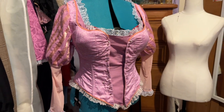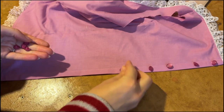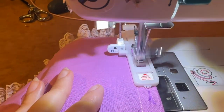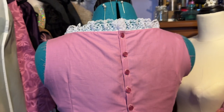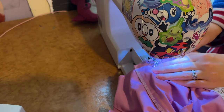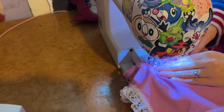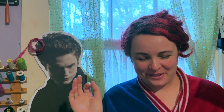With the lace attached to the bottom and top edge, all that's left to do is attach the sleeves and put buttons in the back. I just finished the top — it's all done. I'm about to do my makeup using this Rapunzel palette, which I thought was very on point for today. Next time you see me: full costume!